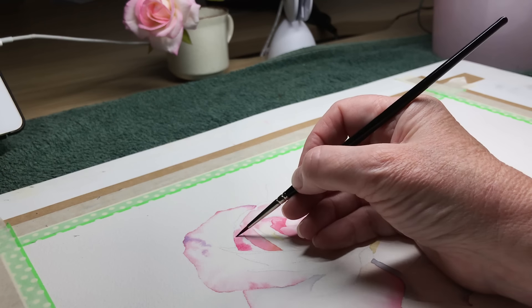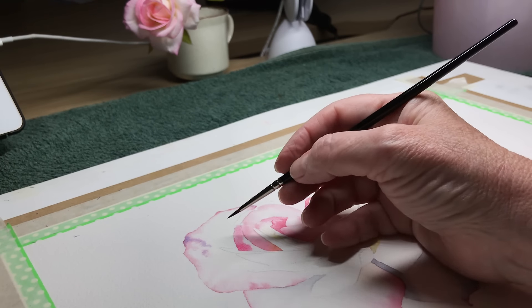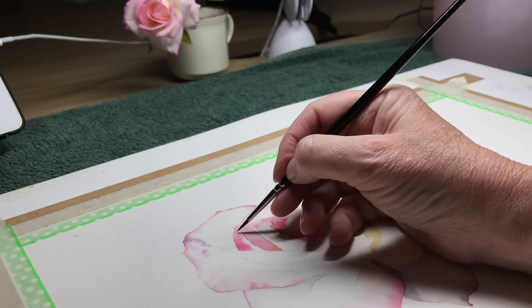Hi everyone, it's Louise. Welcome back to another video of mine. It's good to see you here and yes this is a video about a watercolour brush. You've probably seen a heap of videos about brushes but this is my first one. I get asked about brushes all the time so if you are a beginner painter or if you're on a budget I want to show you a little watercolour brush that won't break the bank.